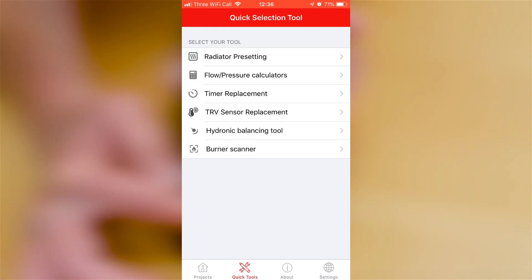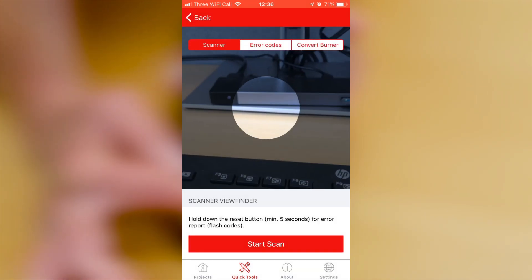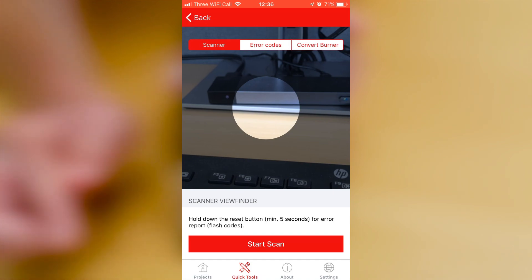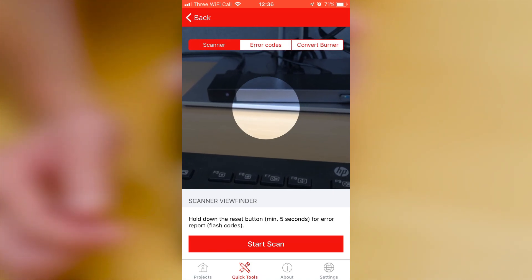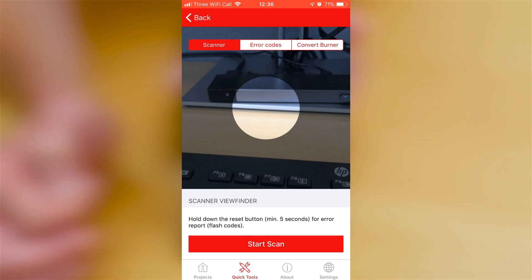Once you have the app, you go into the quick tool section and you'll find the burner scanner in there. You use the start scan and match that up to your control box, and it will see how many flash codes there are and diagnose what the problem is.